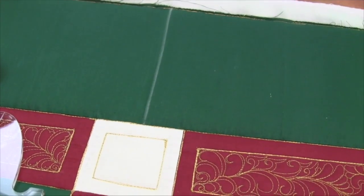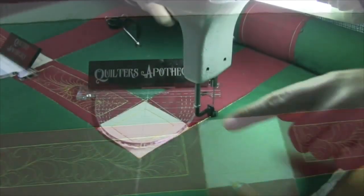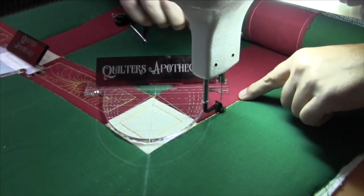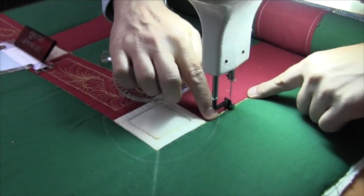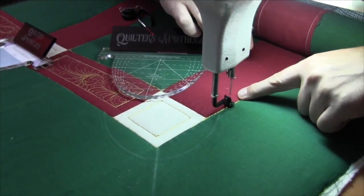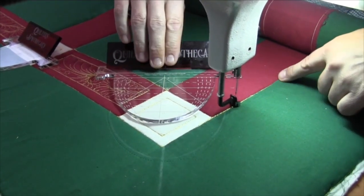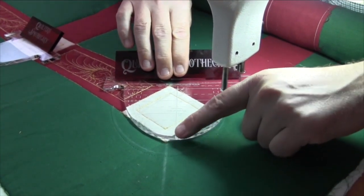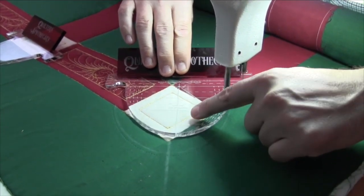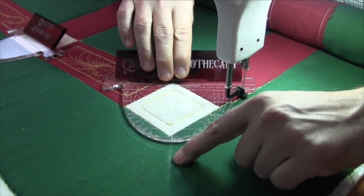Let's go to the machine and see how this border treatment is sewn out. At this point I have already done my ditch work to separate the body from the border as pre-prep, and then I put this chalk line here so I can have my corner placed perfectly. Now I'm going to line up the center line in the arc right on the line that goes through the miter.